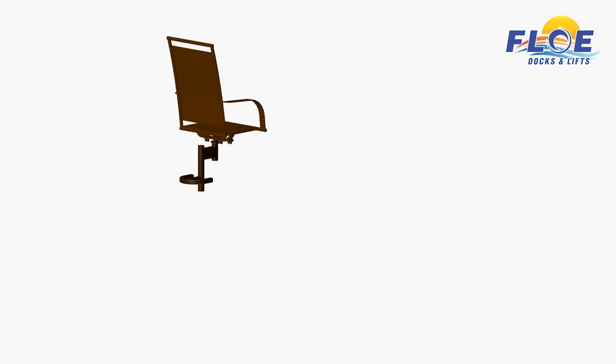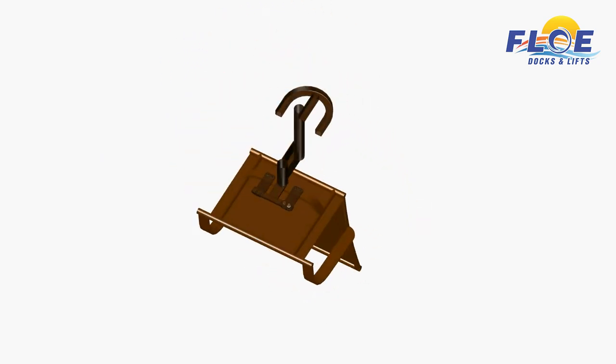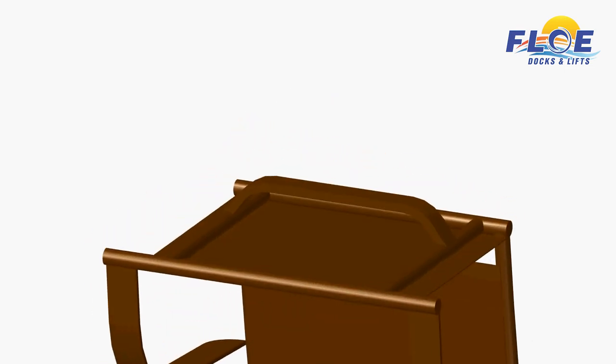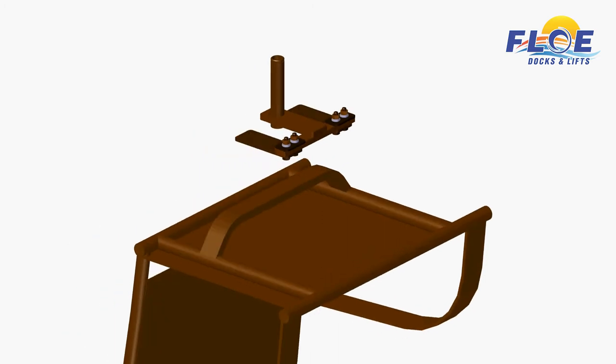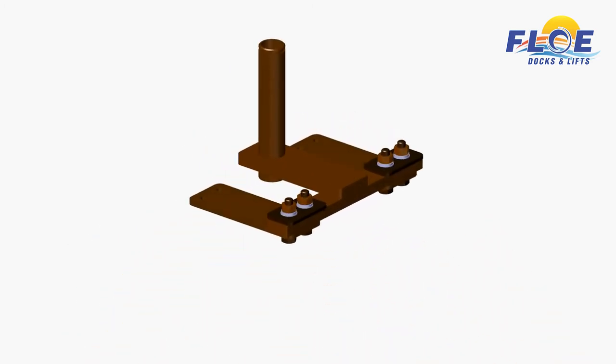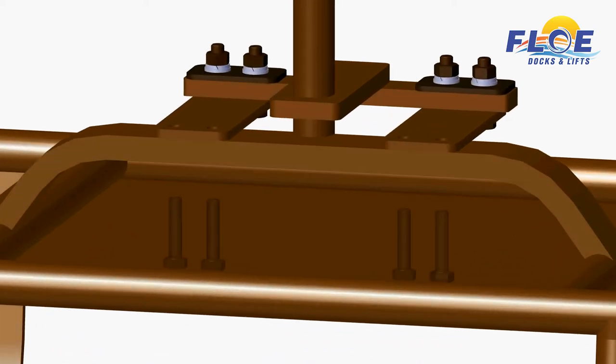You will need to attach the stem assembly to the chair. This is accomplished by using the included spacers, bolts, nuts, washers, and lock washers, as shown. One side of the assembly is already completed. You will be working on the other side where the stem assembly is attached to the bottom of the chair. Fasteners for each side of the assembly are to be applied as follows: bolt, flat washer, spacer plate, flat washer, lock washer, nut.